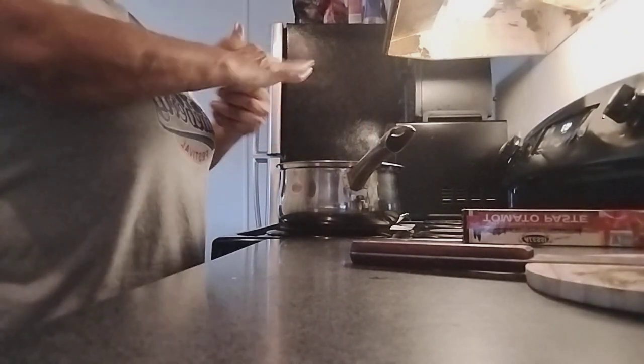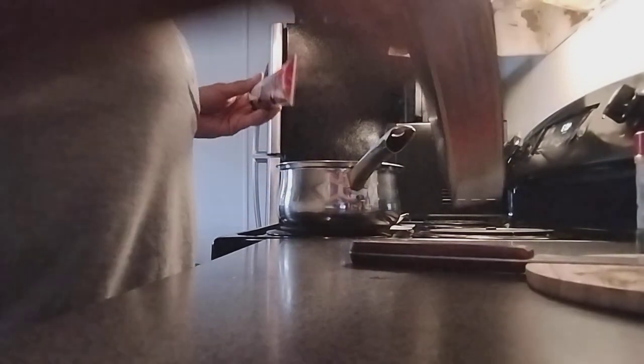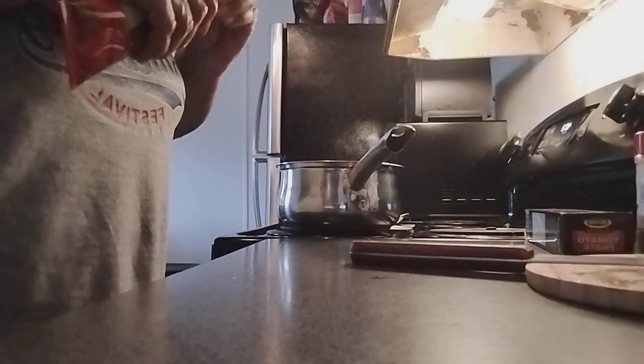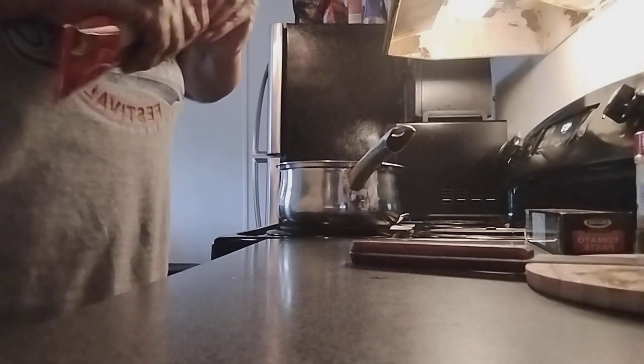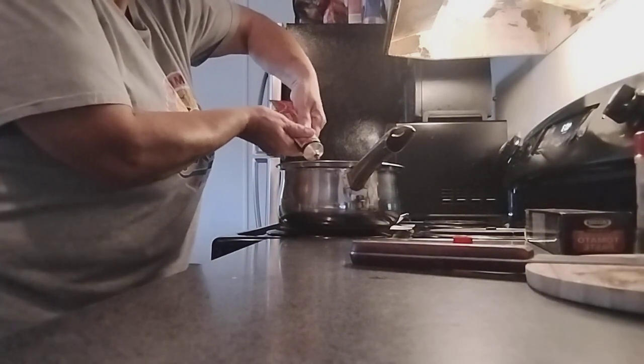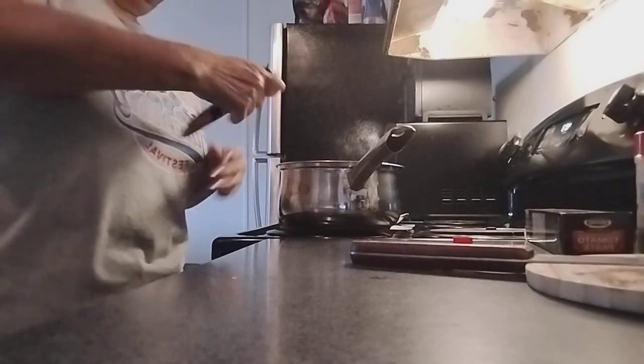Enough parsley too. Then we're going to add our tomato paste — you can use regular tomato but I kind of like this one. I'm going to squeeze it out: about two to three tablespoons.